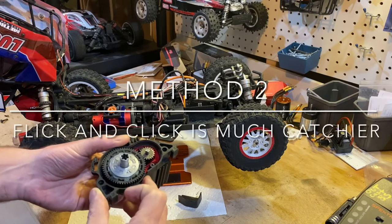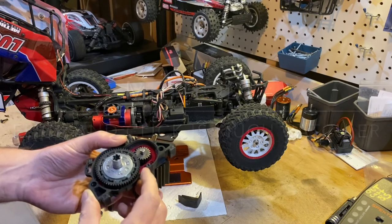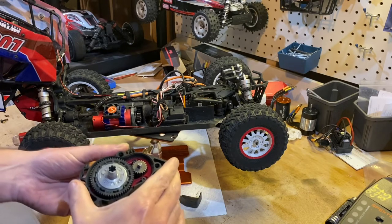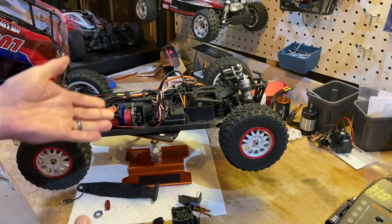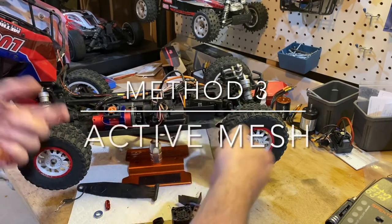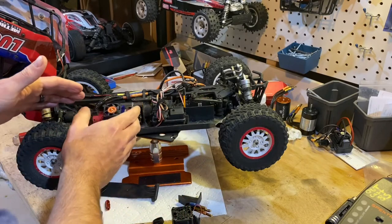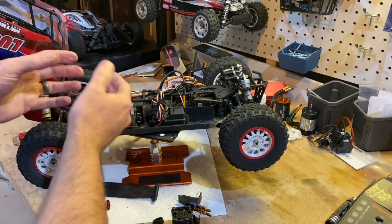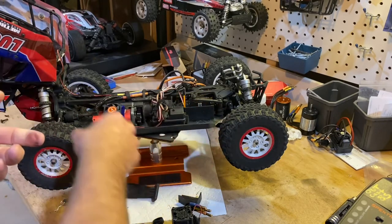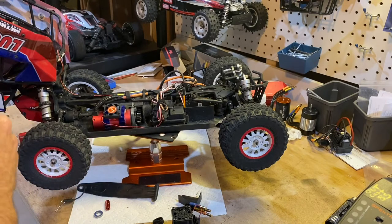The next one I'd call the flick, listen and feel method - you're going to flick the spur and listen for clicks and rattles. And the last one is an unusual one where I elevate the car, get it rolling, and push the pinion into the spur until I get an awful noise and then back it up right where I want it. This one only works with certain cars that have this kind of setup, but all three work really well. Review them all and pick which works best for you.